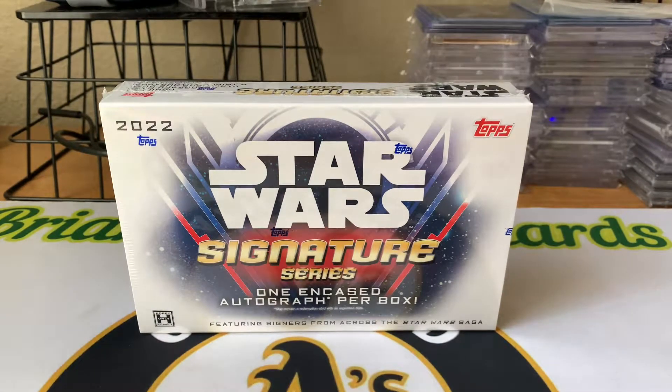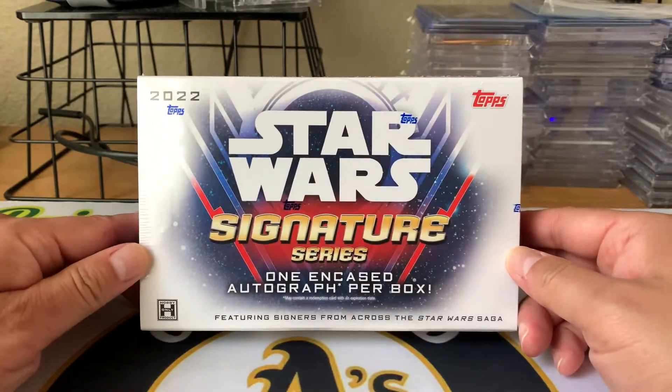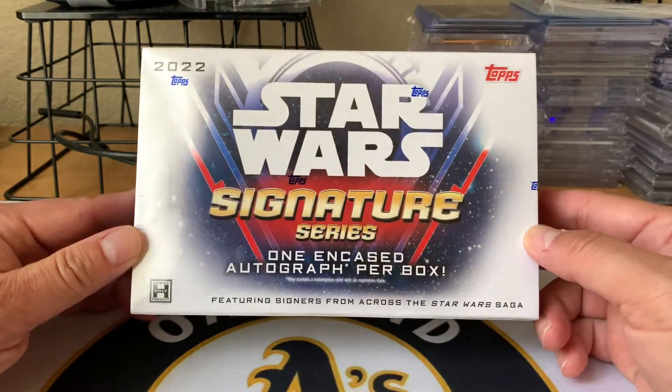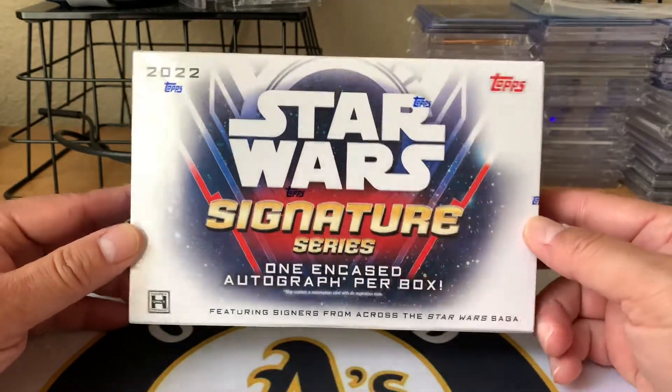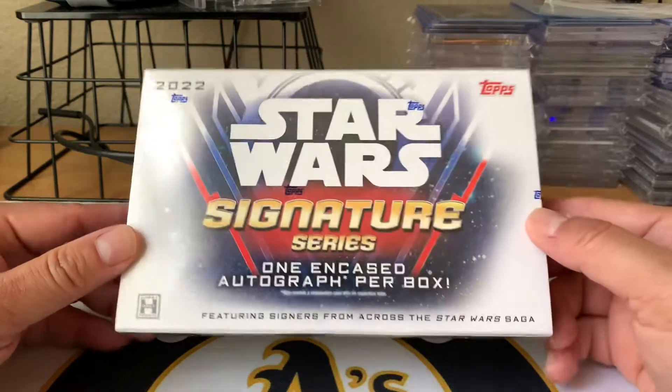This box is pretty special to me because a good friend of mine actually sent it to me as a gift. It was sent to me by, you guys know him as KG Sports Cards. He's got a pretty big channel. But yeah, he sent this to me as a gift, so I really appreciate that, Chris. And I'm finally getting around to opening this, so let's rip this open and see what we get.